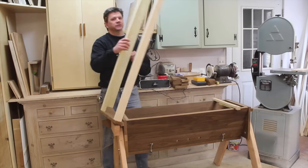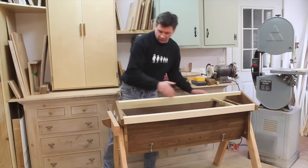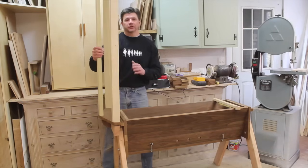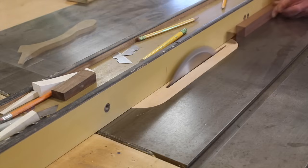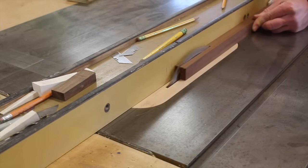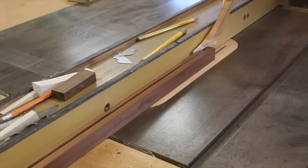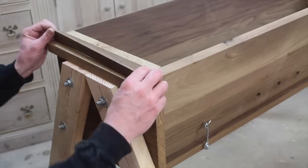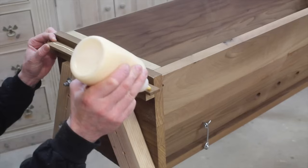Now we're moving on to the roof. First we need to pad out the cleat that acts as a stop. You can see how the roof stops at this cleat, but we need to pad out the hinge side slightly so there's enough clearance for the roof to go up and down without interference. I've ripped the shim at a quarter of an inch — it measures an inch wide and 15 inches long — and I'll attach it with a little glue and some nails.